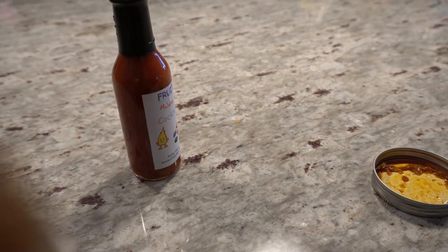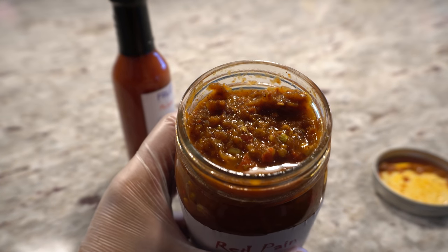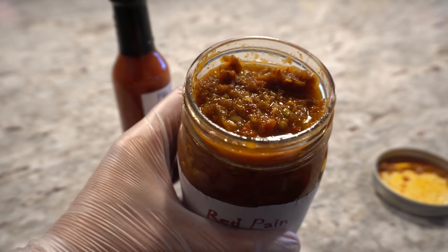Let's have a smell at this. Mmm, wow, it smells pretty hot. Has a really beautiful aroma and nice consistency there. Let's give this a taste.